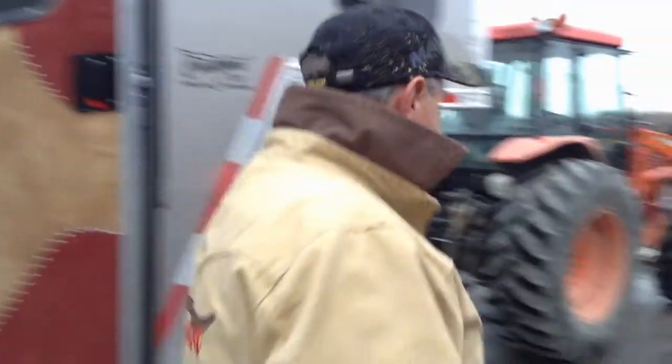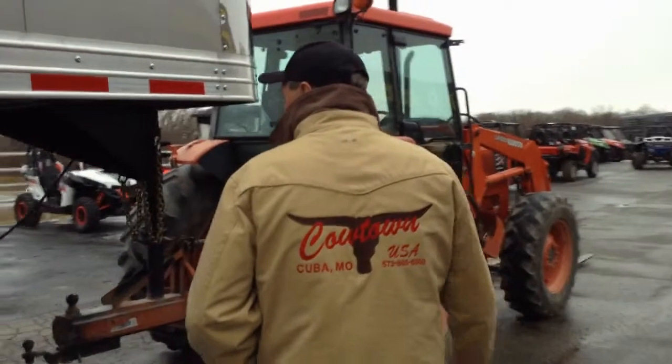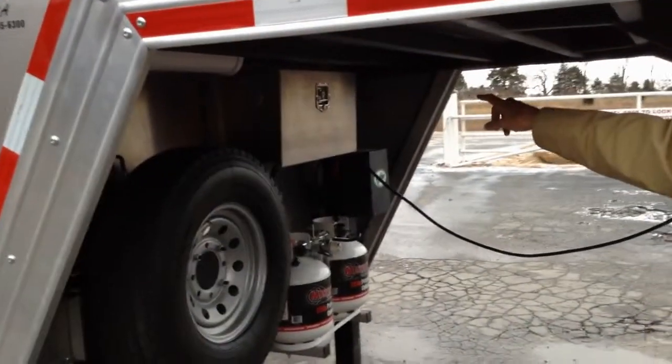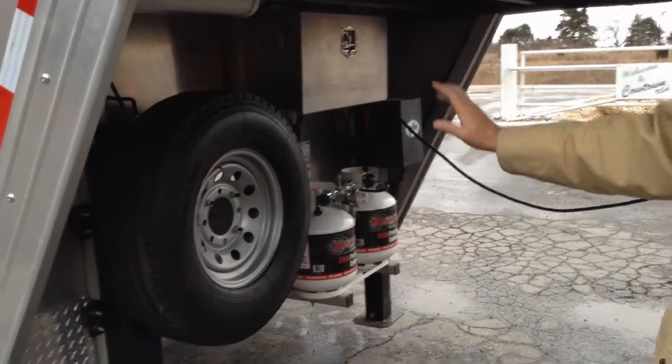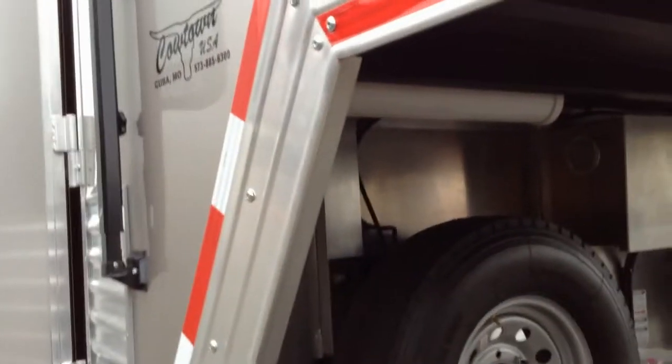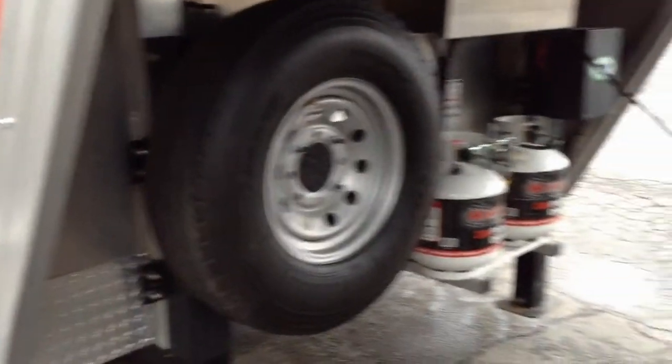We'll walk right here in the front and show you this. You've got your aluminum battery box, your dual propane tanks, 14-ply radial spare, a place to haul your sewer line here, and your dual hydraulic jacks.